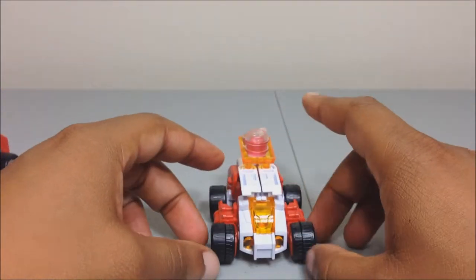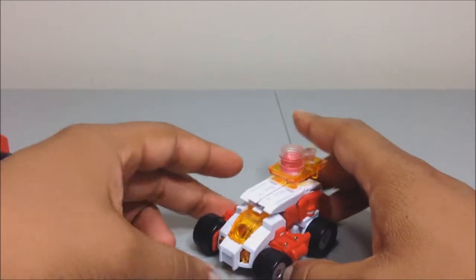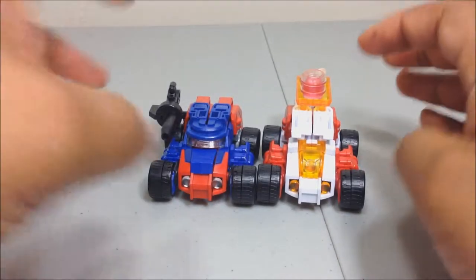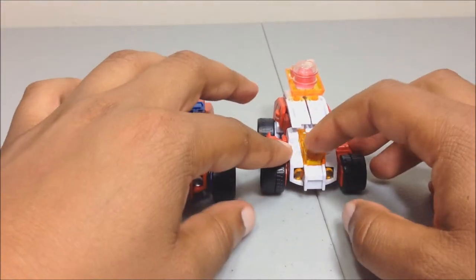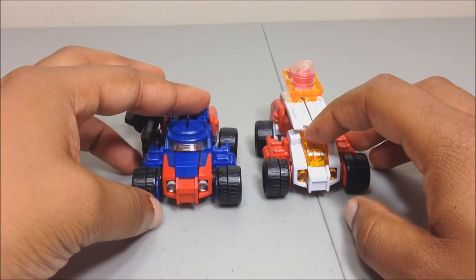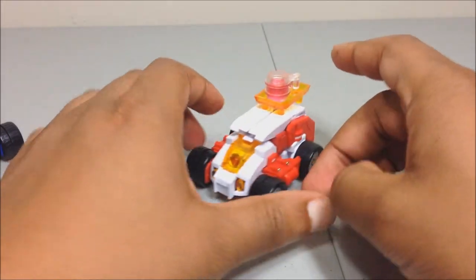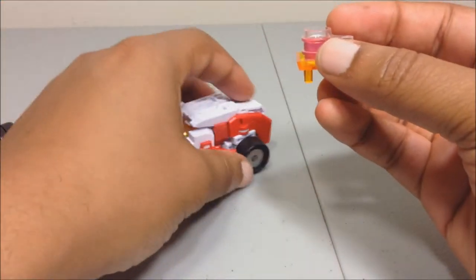Now down to Swerve — same transformation. As you can see, the vehicle mode detailing is a little bit different. Cogwheel has a little truck cab, while Swerve has a little dune buggy type window. There are a few small differences but they're quite the same. He also comes with his little drink tray — take a look at that.